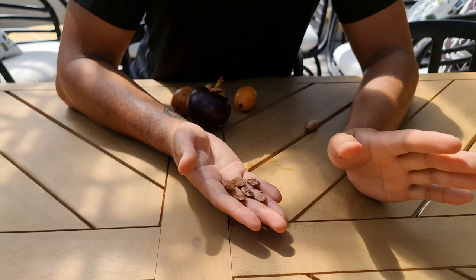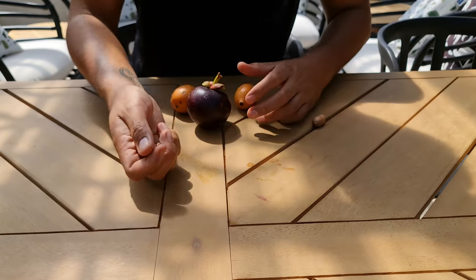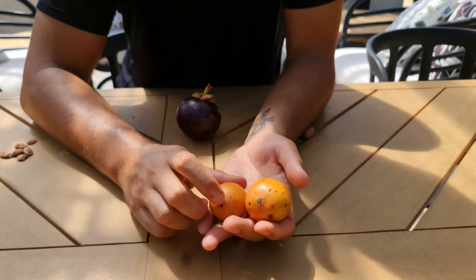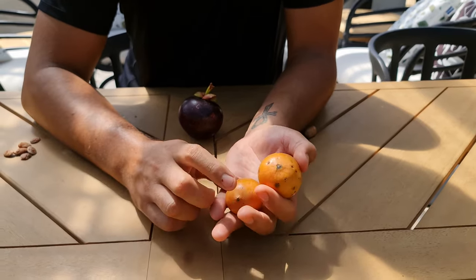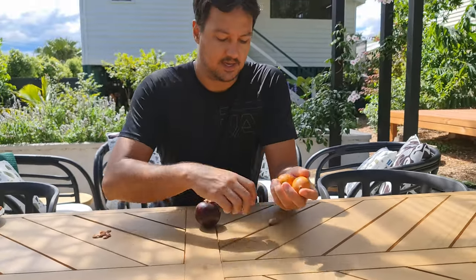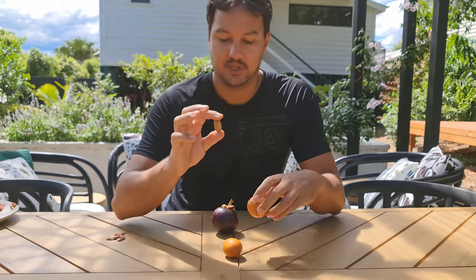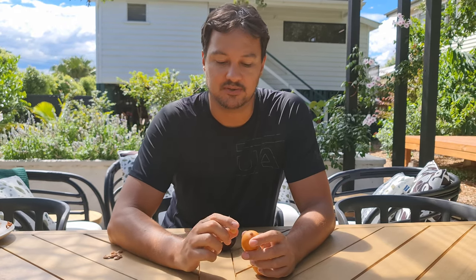Purple mangosteens like it hot, like it humid, and do not like to be moved around. I have another Garcinia - the achacha, Garcinia humilis - they're also growing these in Australia now, farmed from Bolivia. They are tough as nails. I'm growing about fifty of these. Sometimes I haven't watered them for two weeks, they look sad and wilting, you give them some water and they perk right up. If you did that with the purple mangosteen, you'd lose it - they are very very finicky.